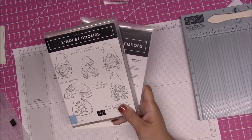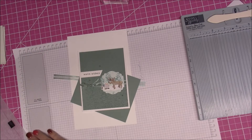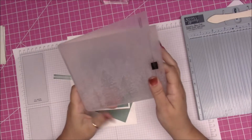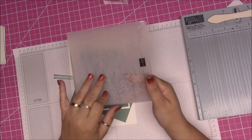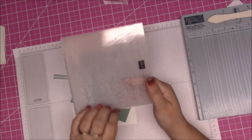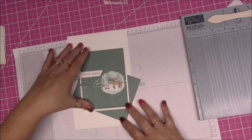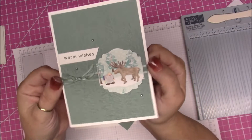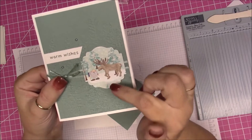You will receive the card kit for free. On this card I've also brought in the embossing folder — the evergreen trees. Now if you don't have this one, use a different tree one, use whatever you want. I just wanted some design behind the card, so this is the one we used.